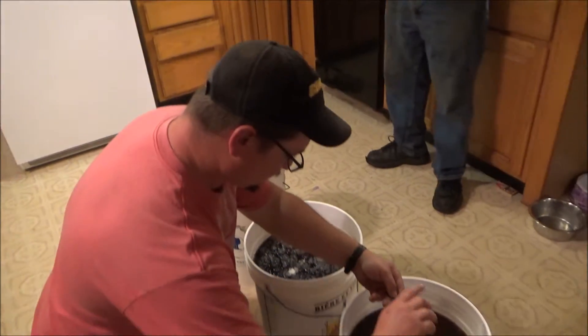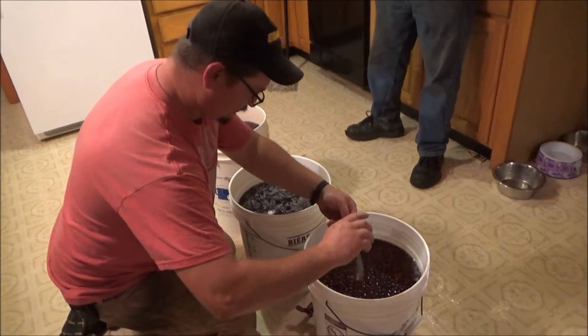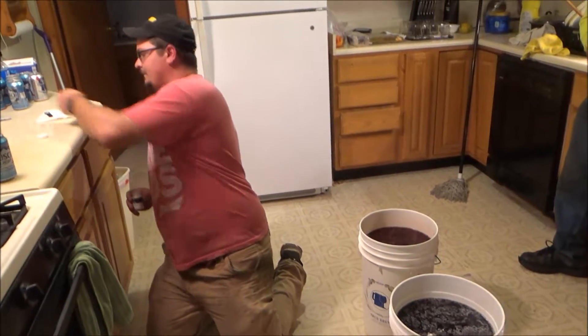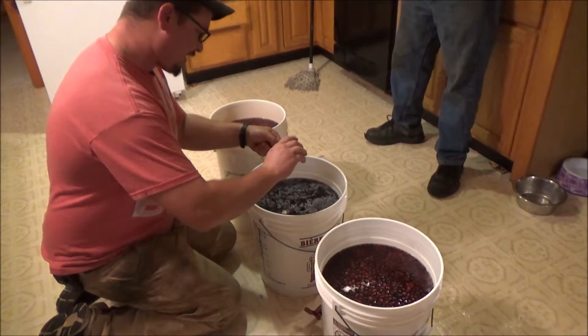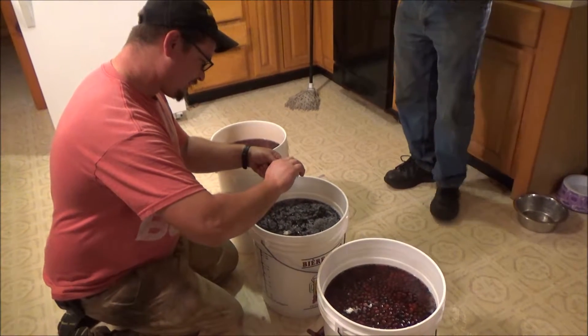I had three teaspoons written down but it might have been tablespoons. So we've got the acid blend — five Camden tablets in each pail. You don't need the nutrients yet though, so five Camden tablets.